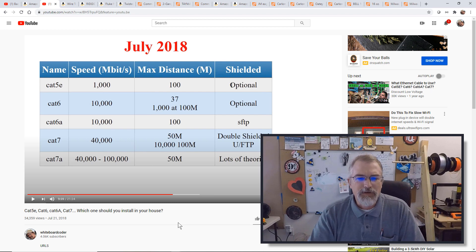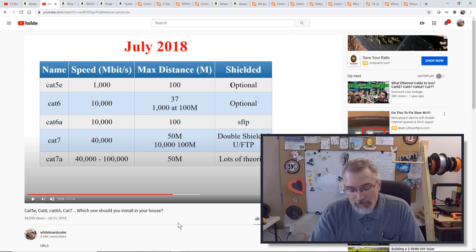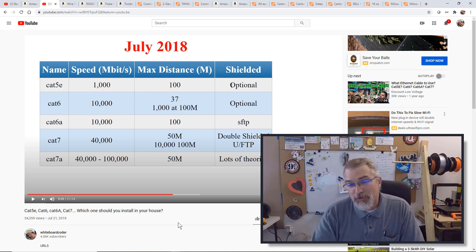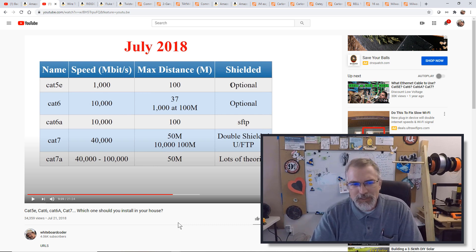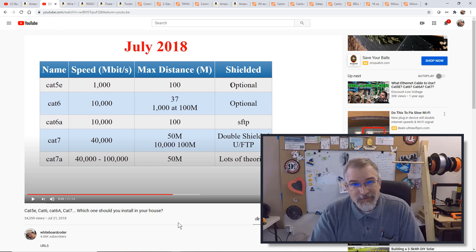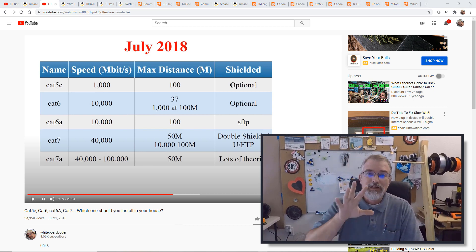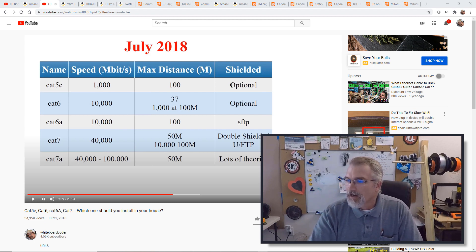For Cat6, you can do 10,000 megabits. They talk about gigabit internet right now, and Cat6 can actually do 10 gigabits, though that requires special equipment. Cat6 can do that speed up to 37 meters, and 1 gigabit for 100 meters. So Cat6 is fine. If Cat6a is cheap enough I'd get that, but Cat7 is a bit above my pay grade right now. Get direct burial and at least Cat6 in 2020.